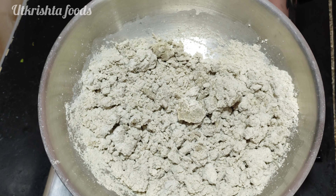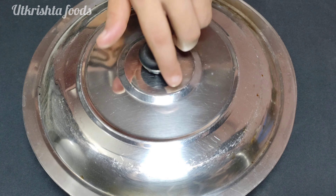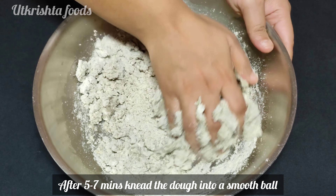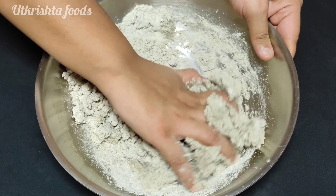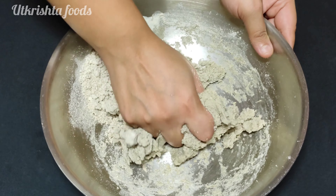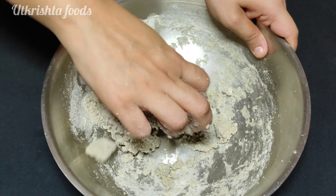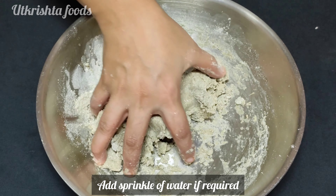Knead it for 5 to 7 minutes. The moisture will be absorbed into the flour and the dough will come together. If the dough is too dry, add a little bit of water as needed.